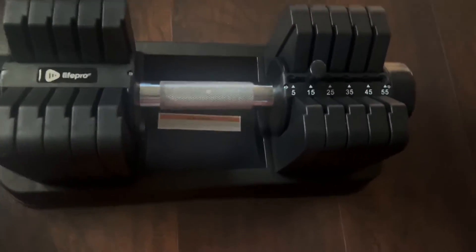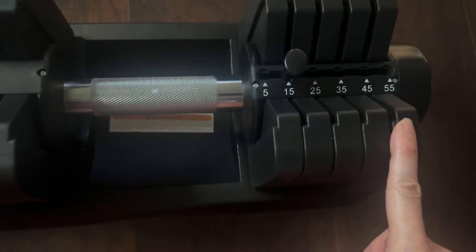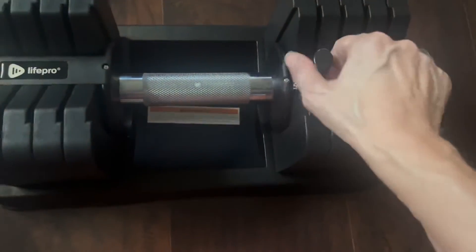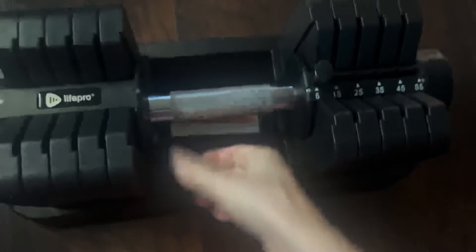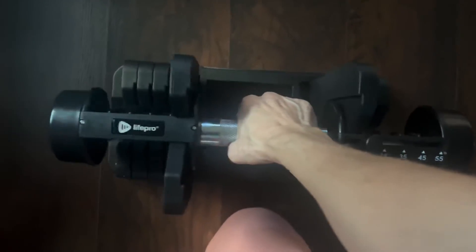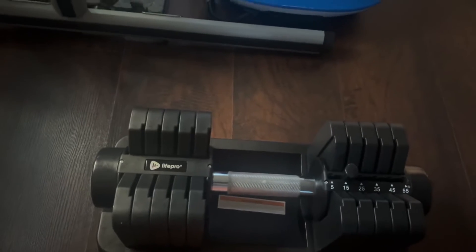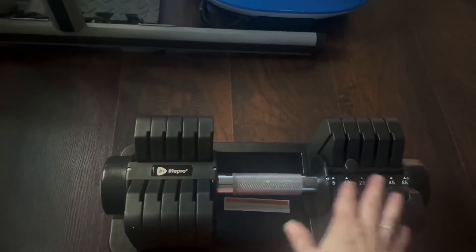I have my new adjustable dumbbell. The dumbbell bar itself weighs five pounds and the plates go up in increments, giving a total weight available of 55 pounds. This is such a game changer in terms of saving space. Set it to five and you get just the dumbbell. You can go up as heavy as you want — when you change the switch, out come the plates. Now I'm at 15 pounds. Totally saves on space, and the way you grip it, you can pretty much do most exercises with just the one dumbbell. It's a nice long bar.